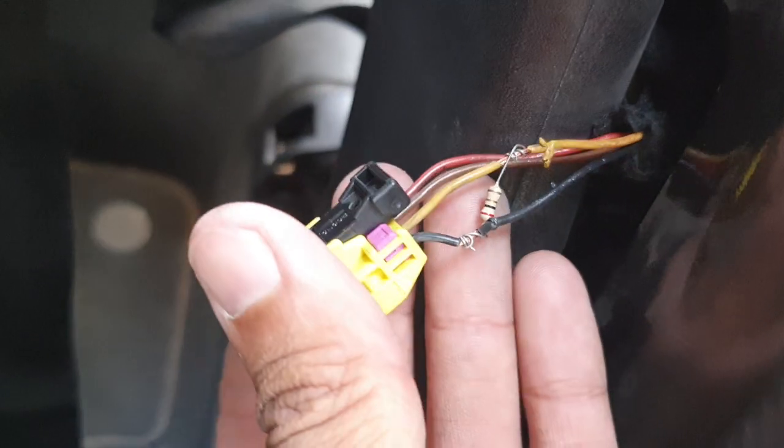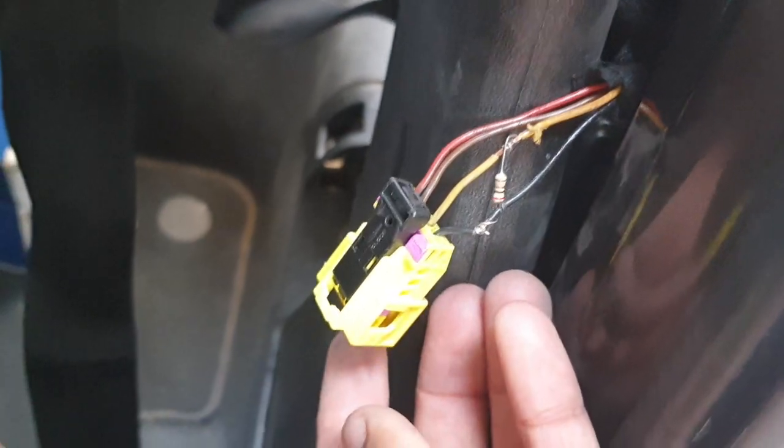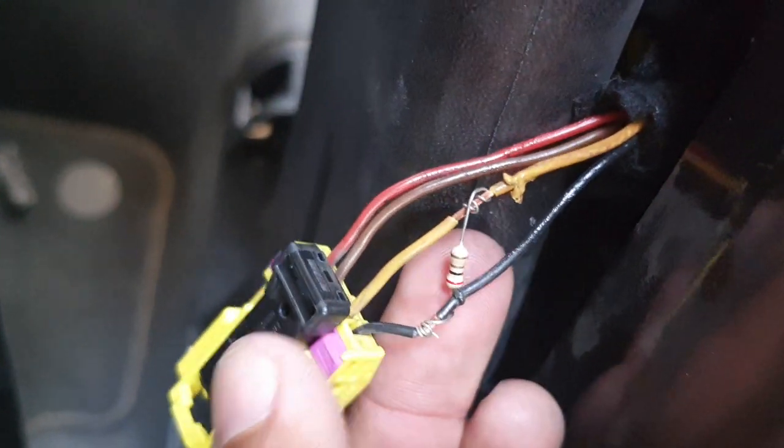This is the belt tensioning — this one. Thank you. If you need to replace it, replace it. Or if you need to bypass it, put in a resistance like this.